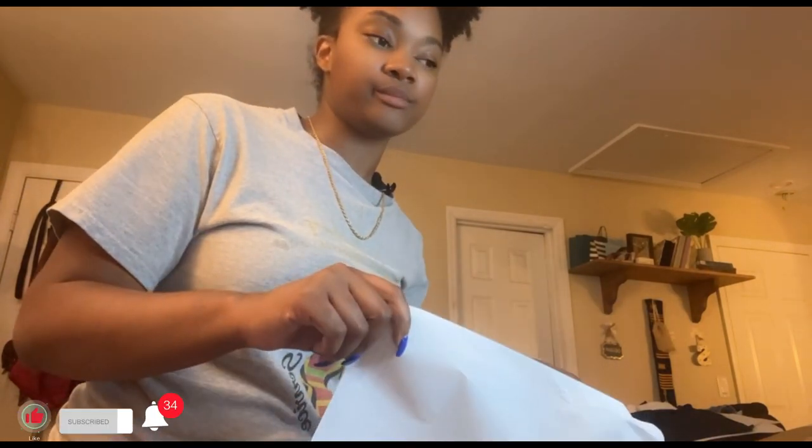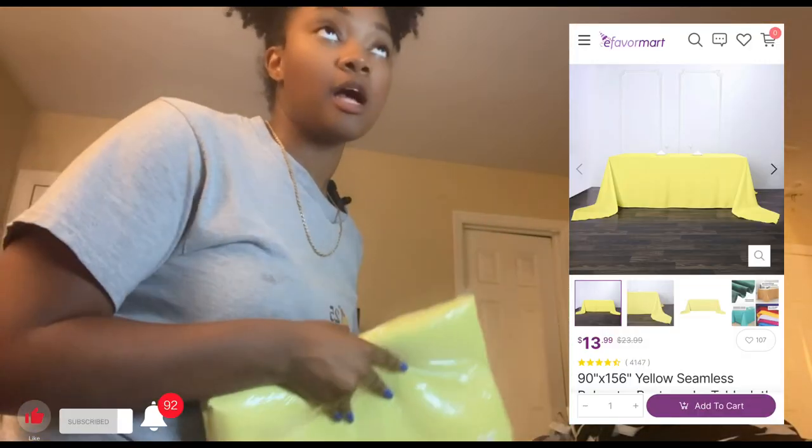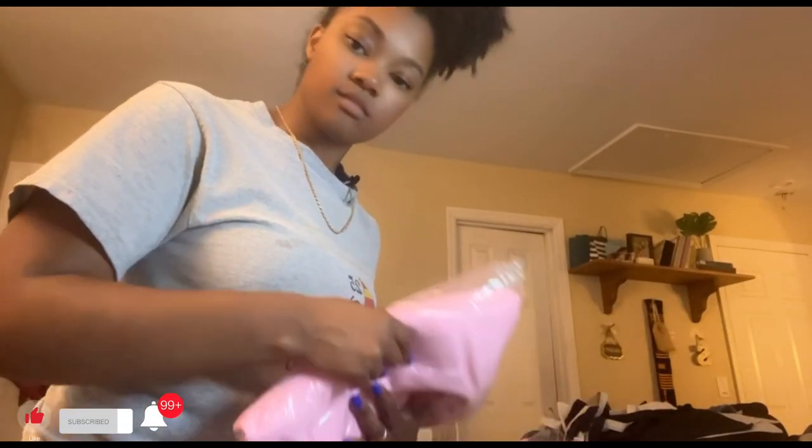I did get tablecloths, and they're all pastel colors — very light yellow, pink, and blue. Hopefully there's two in here. They only gave me one pink tablecloth — I ordered two. I'll hit them up tomorrow to see what's going on and get either a refund or my tablecloth.